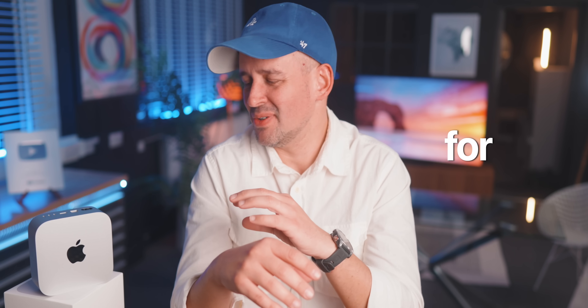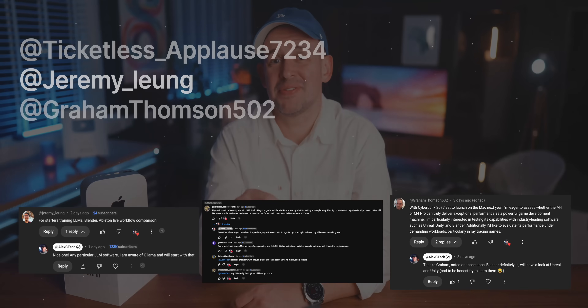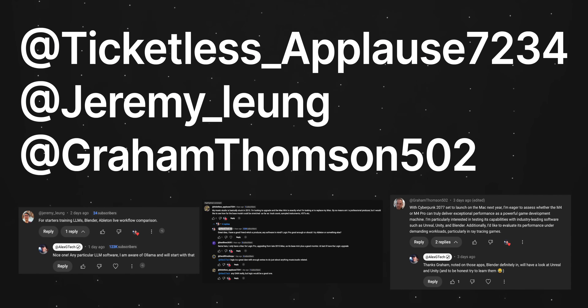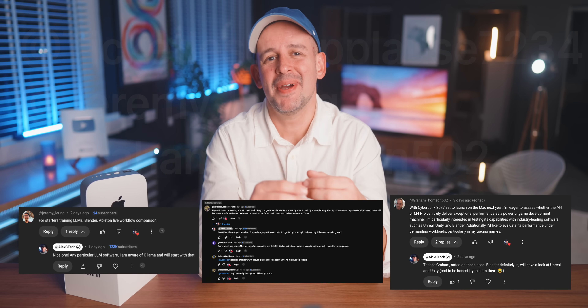The question we're trying to answer is: is the base model enough for heavier workloads, or are the memory, storage, and CPU upgrades from Apple worth it? I want to give a shout out to the three viewers whose suggestions made this video happen — there are plenty more coming, but these are the three I picked today. As a thank you, I'll be sending them a cool tech gadget and reaching out directly in the comments.